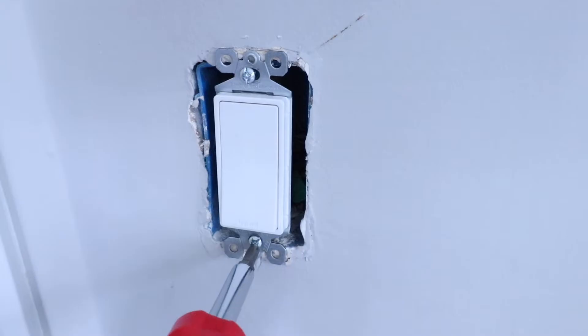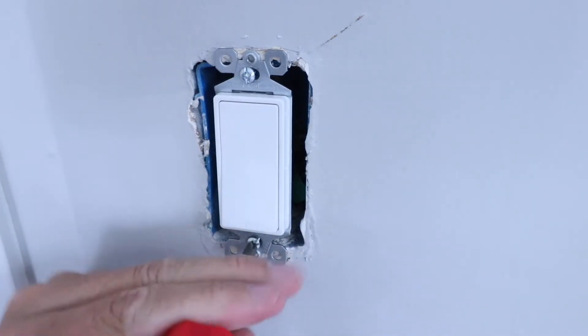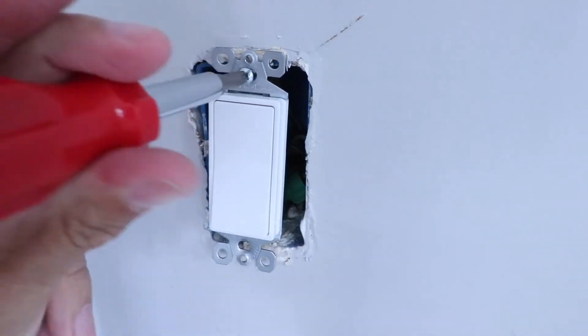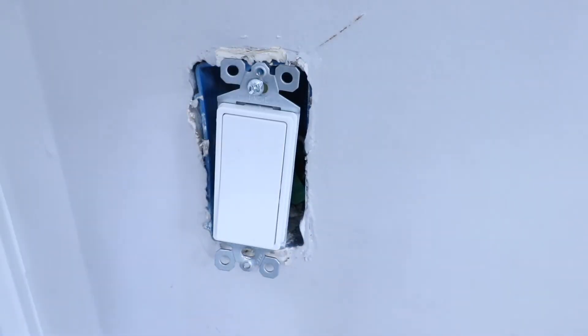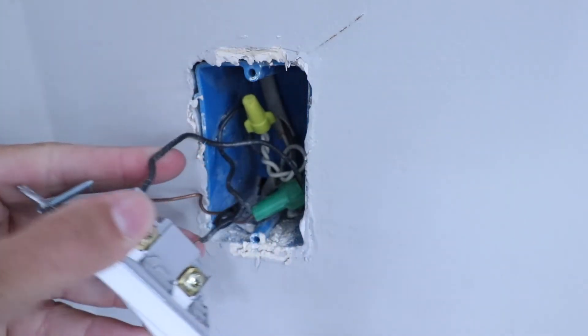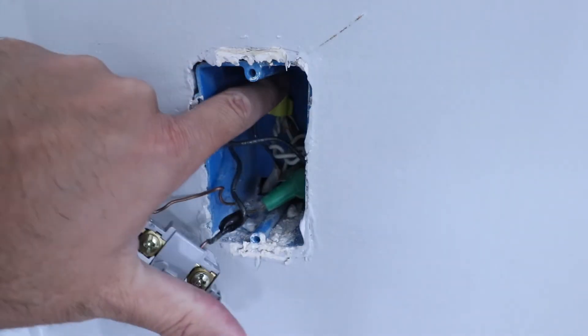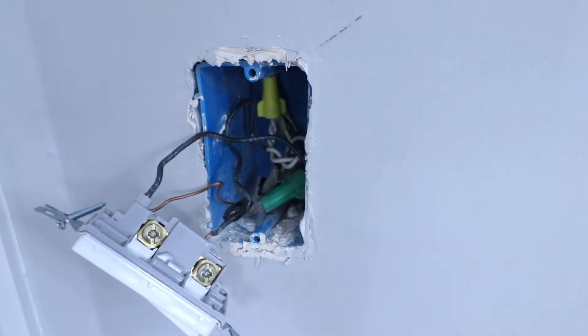Once you've confirmed the power is off and it's safe to work on, remove the two screws holding the switch in place on the junction box. We've got both screws removed and now we can pull the existing switch forward as far as we can and inspect the wiring. In this junction box, we do have an existing neutral wire back there, but we don't need it or need to touch it. White wires are typically the neutral wire.